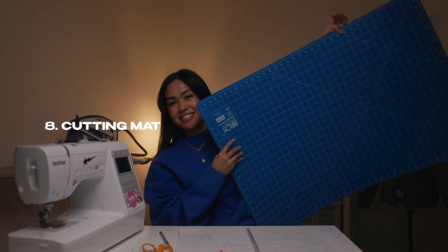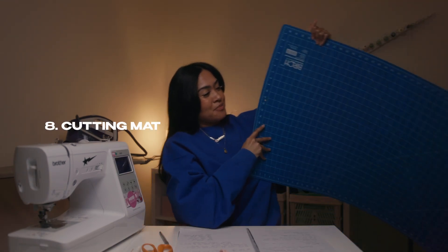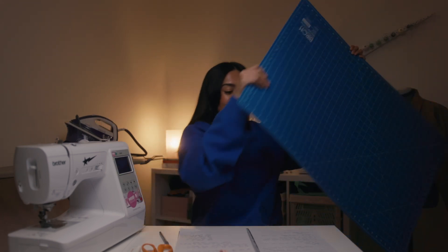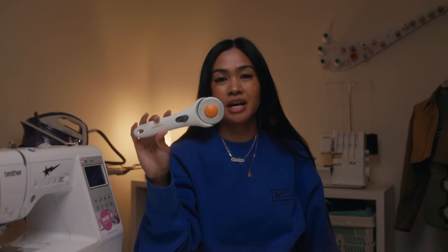You need a seam ripper. Number eight is a cutting mat. This is the biggest one I could get at Spotlight and it's the one I have. If you're going to use a rotary cutter like the pizza cutter, you're going to want a cutting mat so you don't leave cutting marks or scratch marks on tables or floors. I love to use the cutting mat and it also has measurements on it, which is really useful.